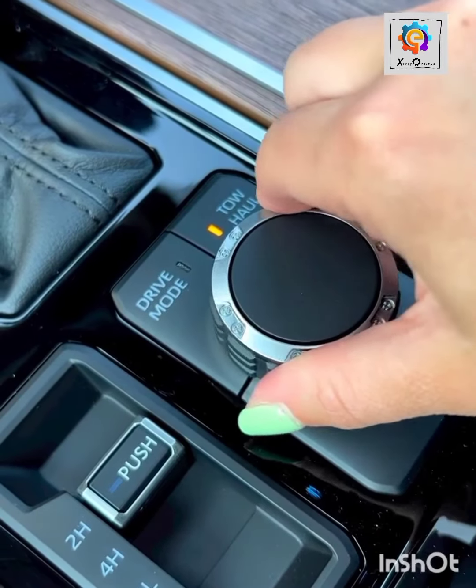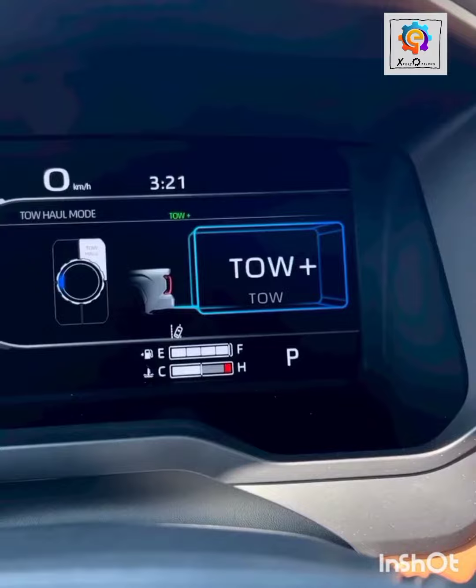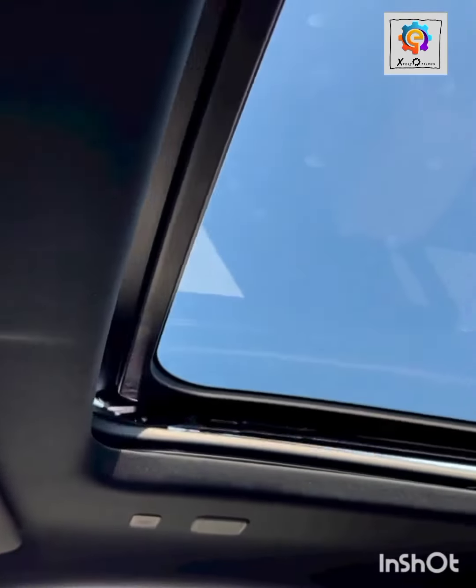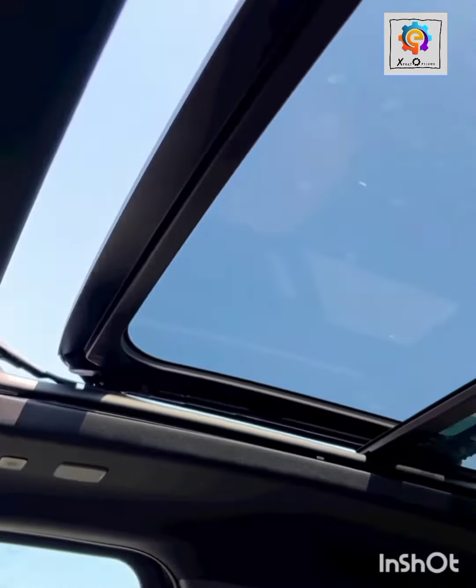Look at it closely. Now depending on what you want to select, look at the sunshade also. Look at it closely as it drags back. Now you have the back side also.